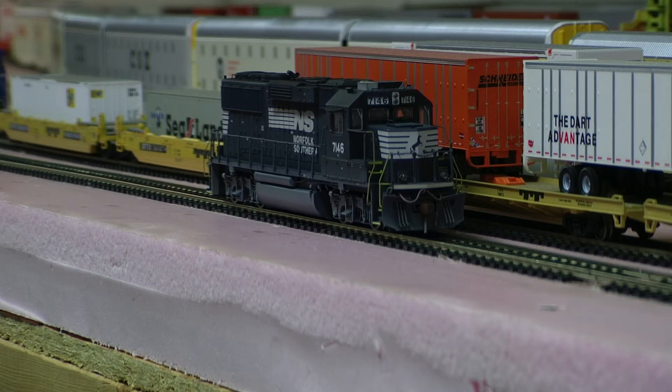Hey, Jim again from Delano Mountain Custom Models. I got this NS-GP607146, fully detailed.